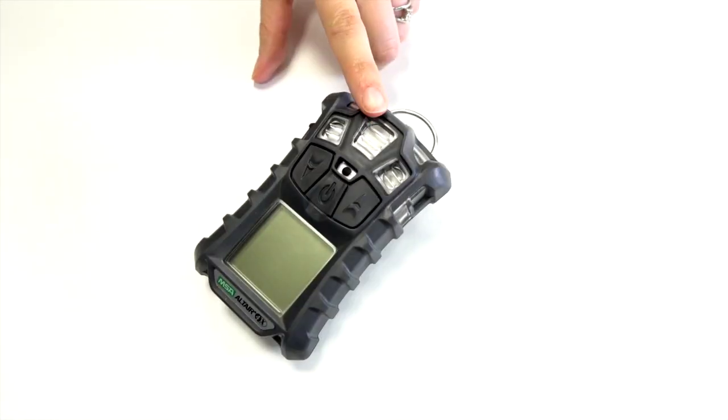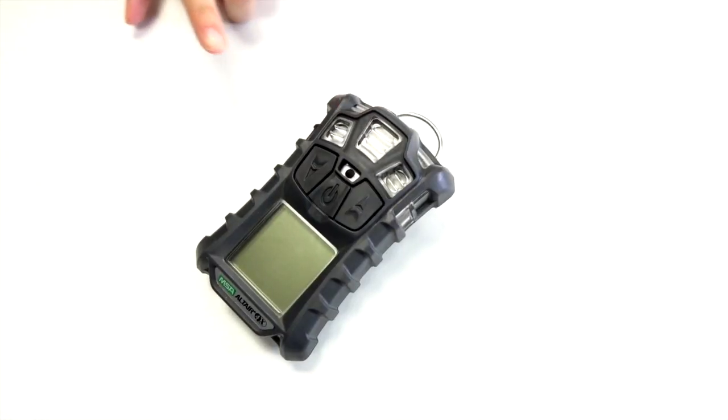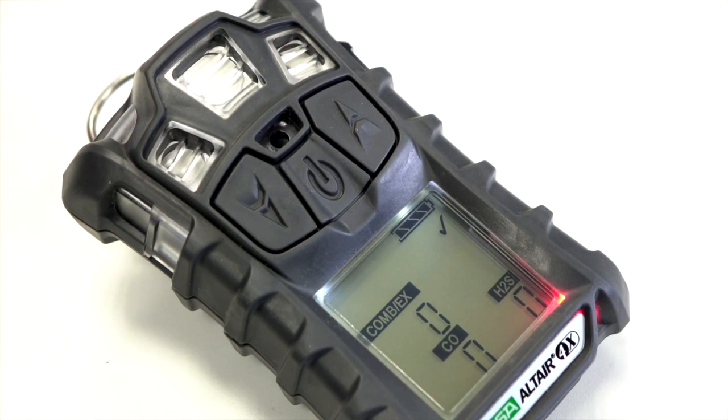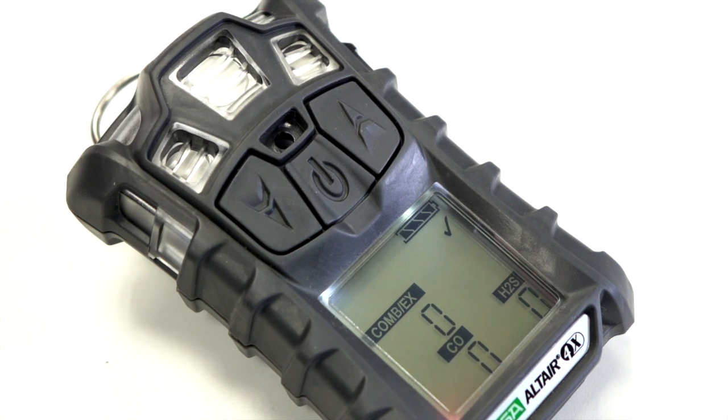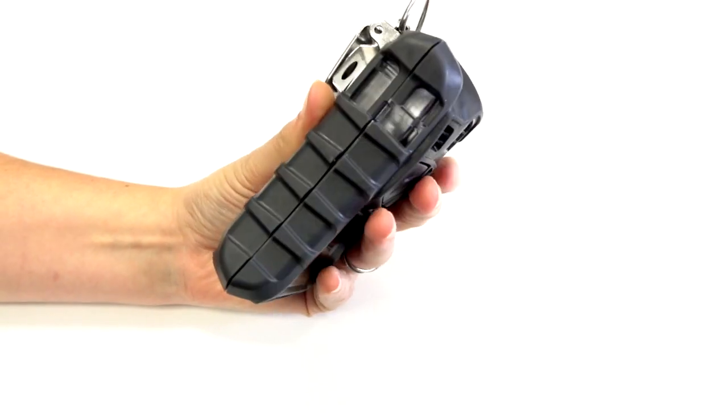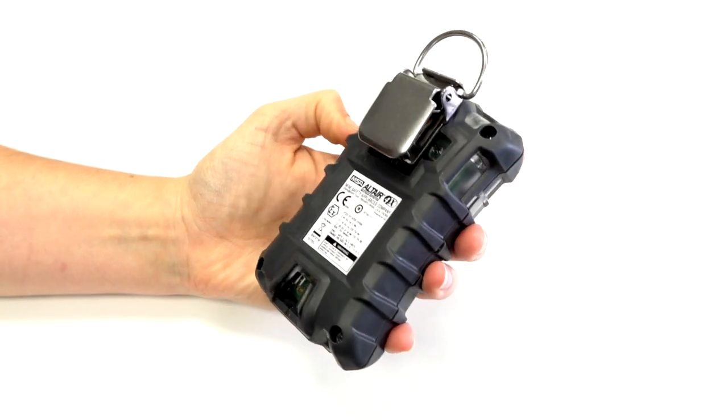The ports on the front of the monitor are the gas inlets. There's a visual LED alarm situated on the front of the monitor. There's also an audible alarm and a vibrating alarm. A key feature to note is the rugged, armoured housing that the Altair 4X has.